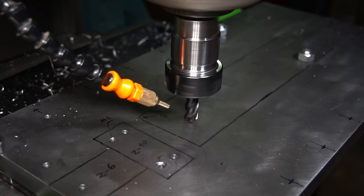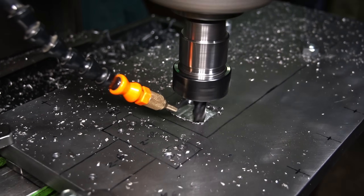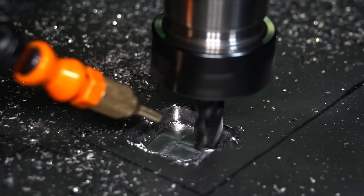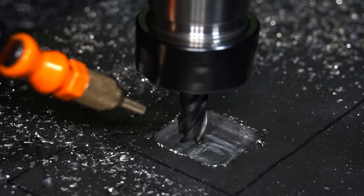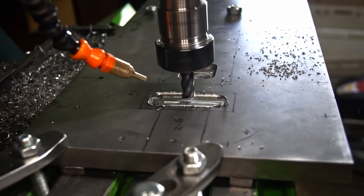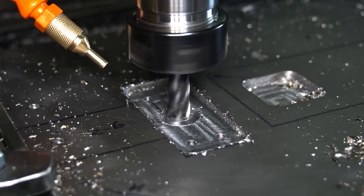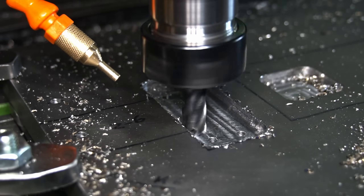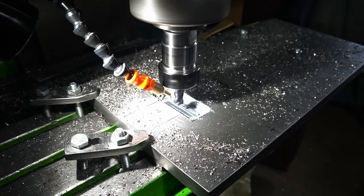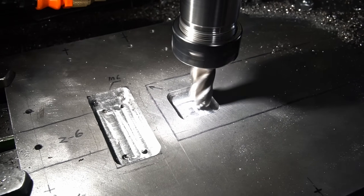Now the 2D pockets. And there we go with the bearing pocket. I switched to a bigger hand mill and machined the rest of the material in this work setup.